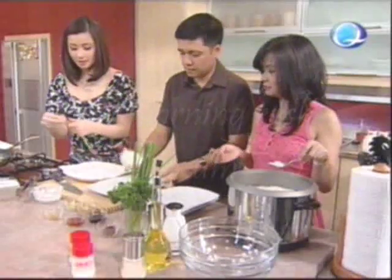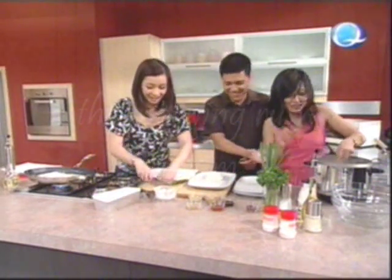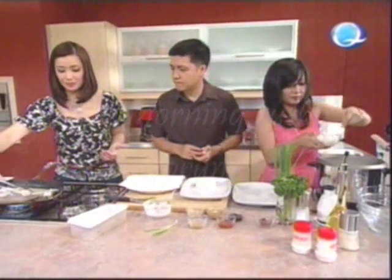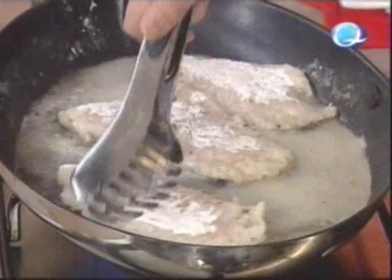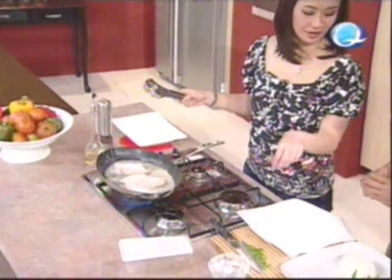I'll just chop some scallions — put that on the side. Let's check our fish. Since it's already filleted, it cooks faster. We need it to be golden brown. You can sprinkle the spring onions — the scallions — on top of the rice.